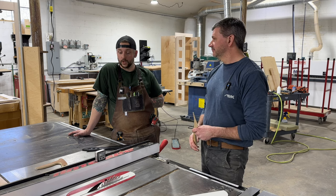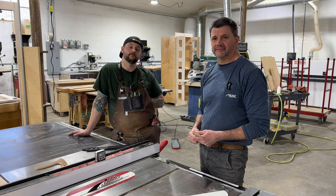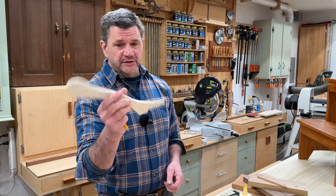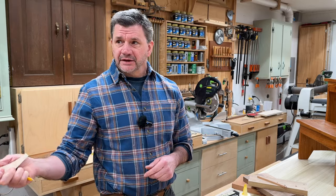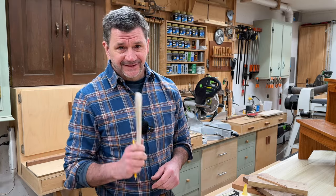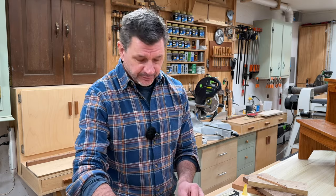Thanks for watching guys, we'll see you next time. Good luck. I'm back here at my shop and I'm going to make one of these push sticks to give away along with a few other things from the shop, maybe upstairs in the studio, and maybe one of the Today's Craftsman t-shirts. I'll go ahead and trace the push stick first on a piece of half-inch Baltic birch plywood.